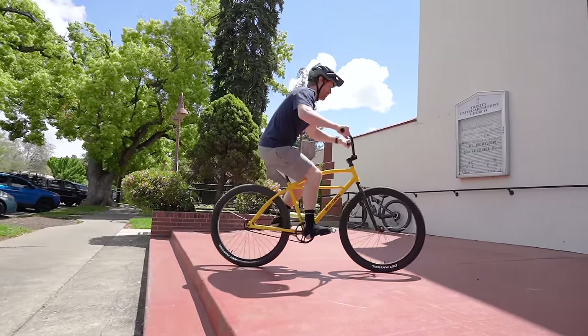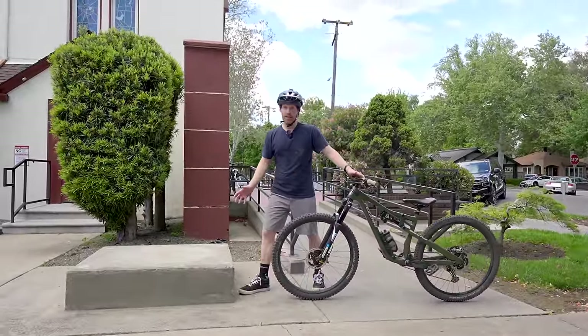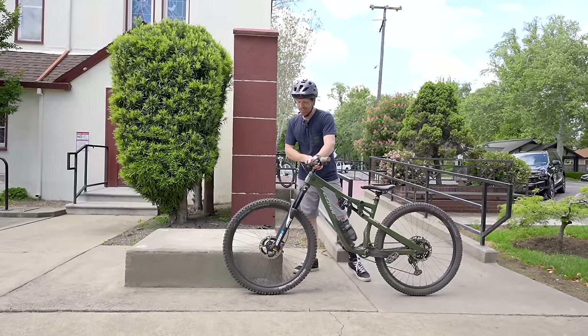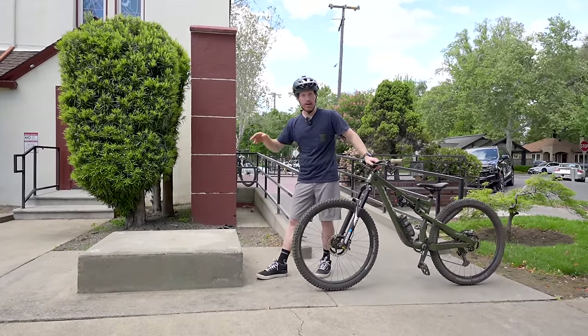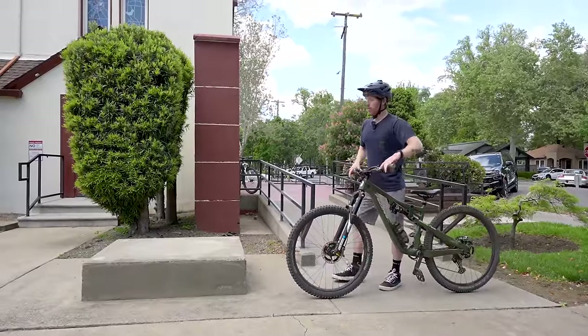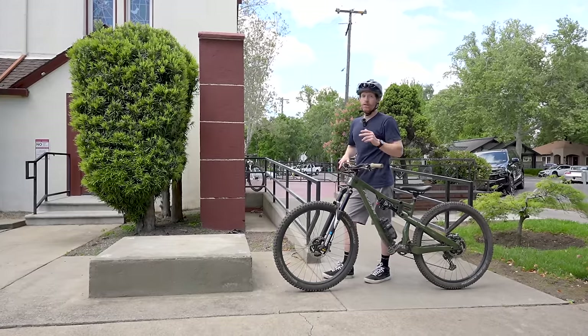Alright, so I grabbed my real bike now. The reason I'm going to demo on this versus the two stair is it's a little easier to understand visually because it's a bigger block — probably eight inches high, just below my axle height. Without the second step here you can really see how to generate that lift better. We're going to talk about how to generate the front wheel lift and then how to get the rear wheel lift.